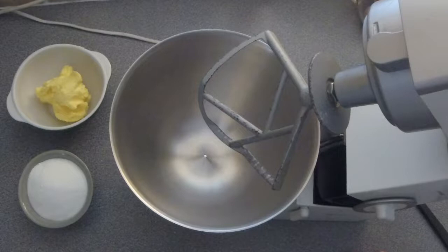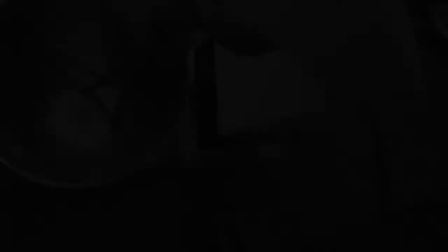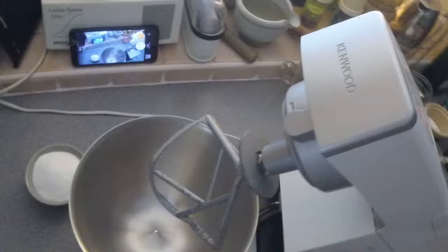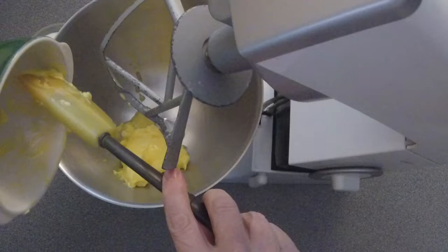The first part of this operation involves beating together butter and sugar. The butter is about three quarters of a cup of softened butter — though it's not very softened anymore, so it's going to get about 10 seconds in the microwave. An Irish kitchen is not a good place for butter to stay soft.